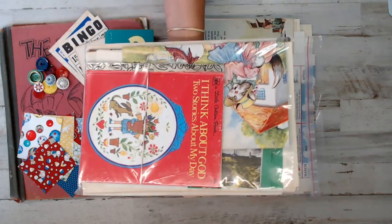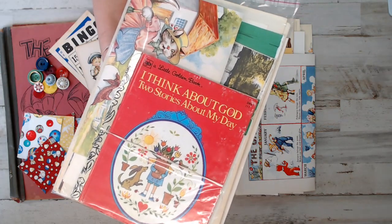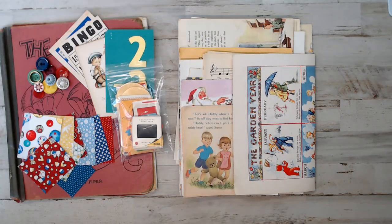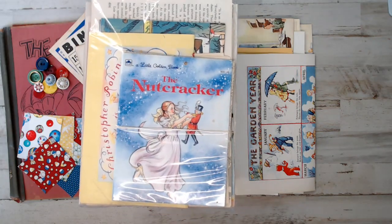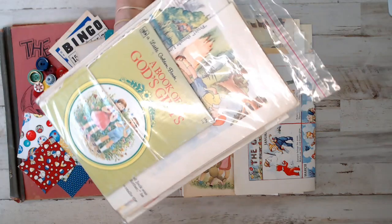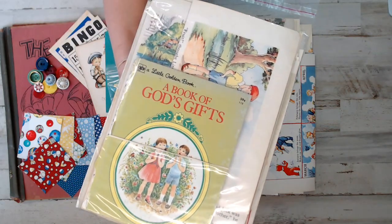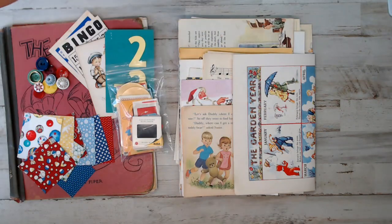This one here is Think About God - Two Stories About My Day. A really cool retro children's book, I loved it. The Nutcracker is in there too. It was a really good book with good pages, especially with a little bit of Christmas going on. And then A Book of God's Gifts - another beautiful retro children's book with a golden book cover and back.